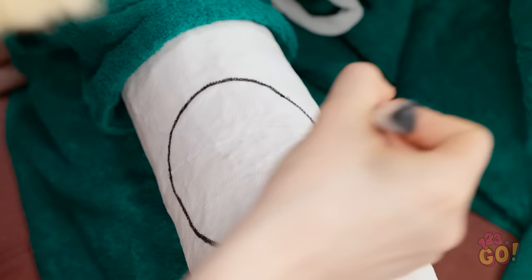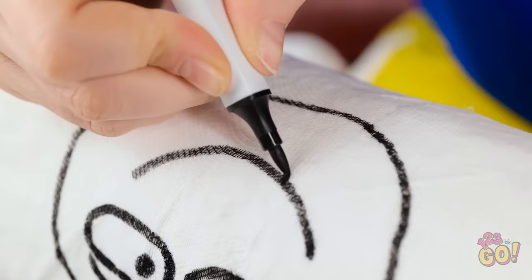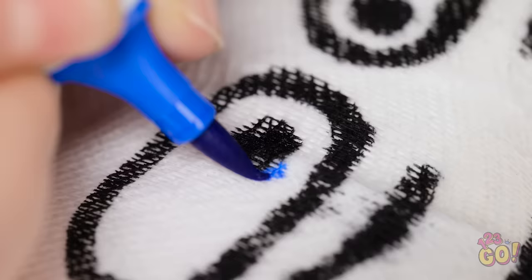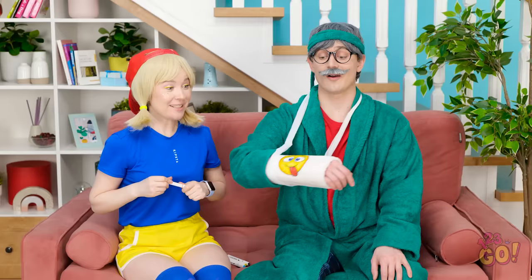I'll start with a circle, then some eyebrows and eyes. You're gonna love this, dad! Can't forget the tongue! Now to color it in! A little blue for the eyes. Almost done! What do you think? Ha ha ha! It's so good! Great job! I'm just that talented! You certainly are!